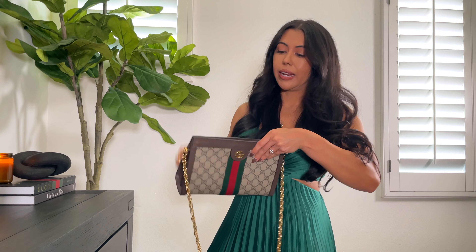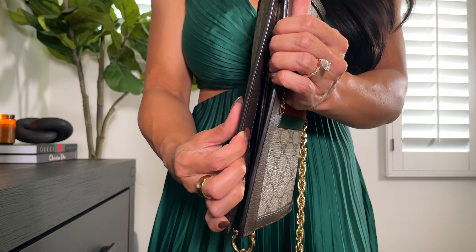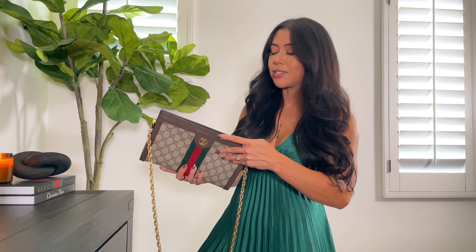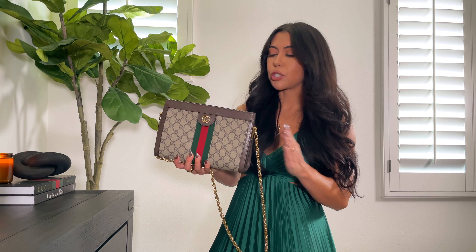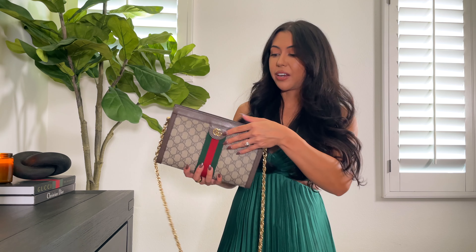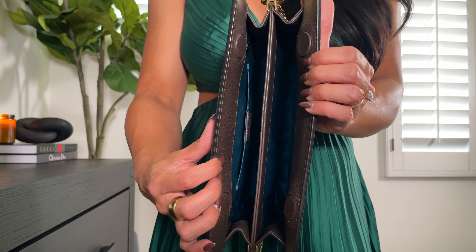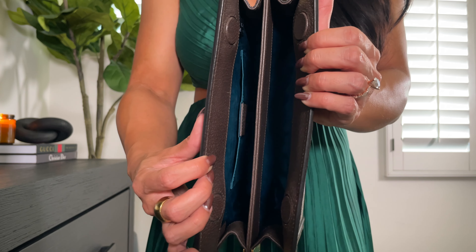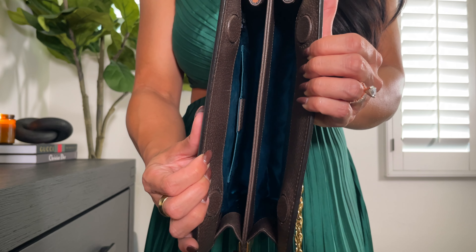For having this bag for five years the leather has aged really really well. There's no warping and I don't even have any nicks anywhere on this bag. I am someone that takes good care of my handbags but I still wear them and put them to use. The hardware is still in really great condition — there's maybe just a little bit of tarnishing right on the sides but it's not that noticeable. It's aging much better than some of my other hardware like Louis Vuitton, where that hardware just starts to tarnish very fast.